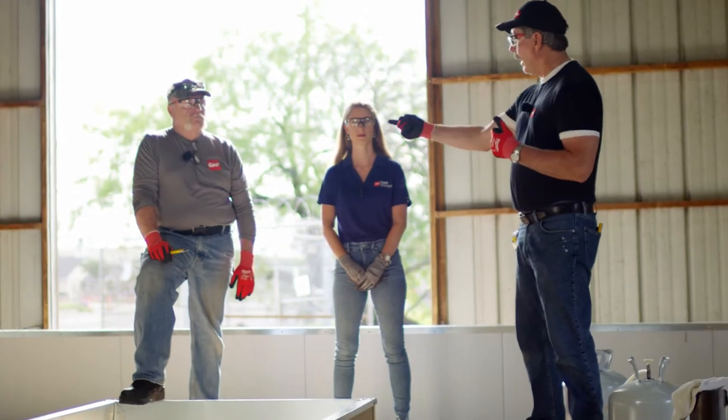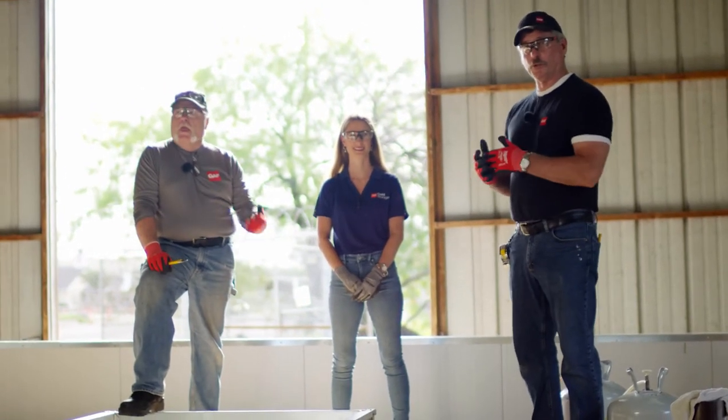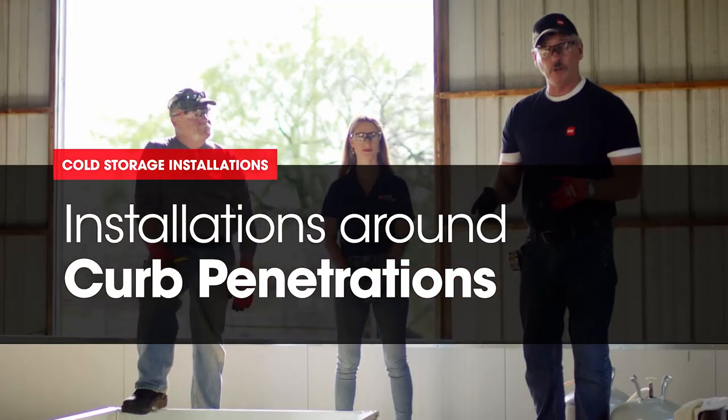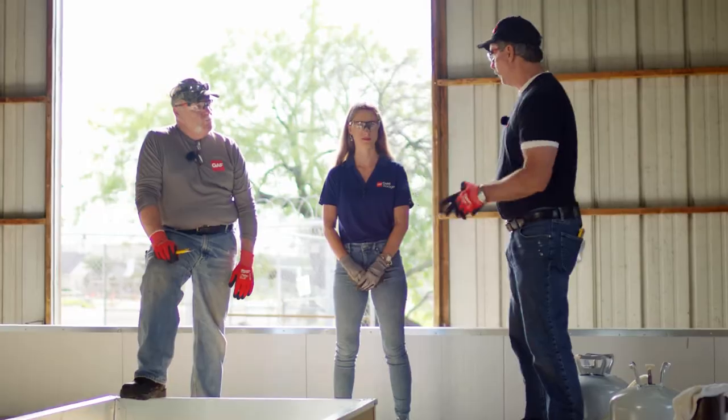Welcome back to another edition of Roof It Right with Dave and Wally. We have a special guest with us again, Kristen from the Building and Roof Science Division. In this series, we've been talking about cold storage installations. In this particular video, we're going to talk about curb penetrations.